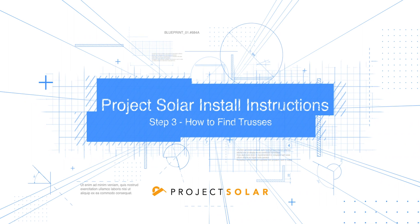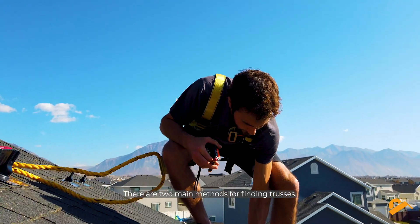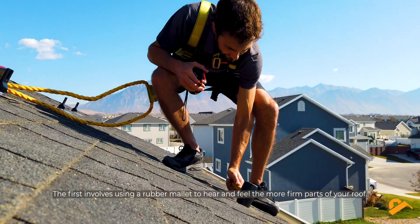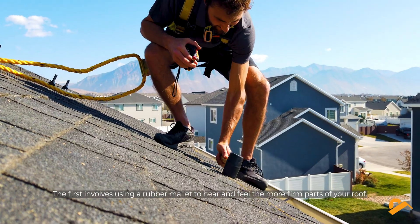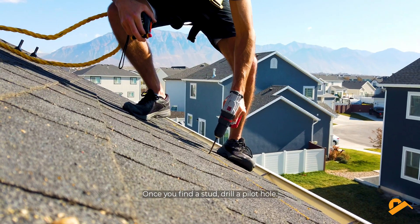Step 3: How to find trusses. There are two main methods for finding trusses. The first involves using a rubber mallet to hear and feel the more firm parts of your roof. Once you find a stud, drill a pilot hole.